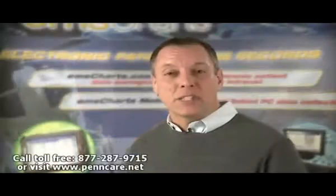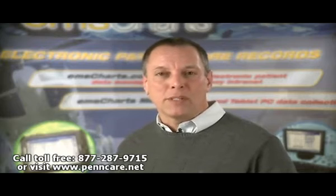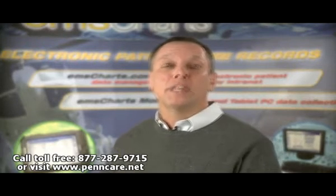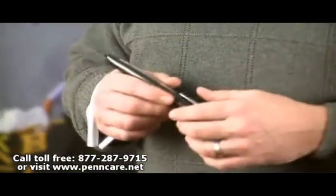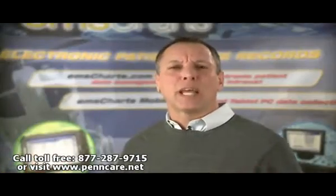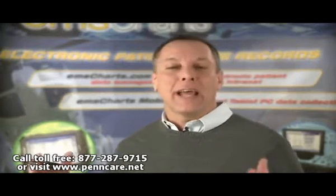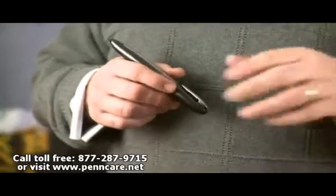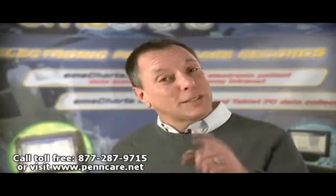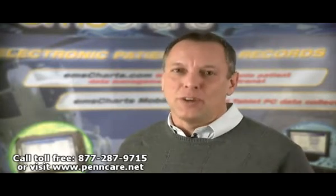Hi there. If your EMS agency already has an economical way to transfer handwritten patient documentation to an electronic documentation system, you can stop watching now. Also, if your agency has excellent compliance with documenting refusals at the scene, or you're stellar at collecting billing signatures on forms, you don't have to watch this anymore. You're still watching, so I must have struck a nerve — and you're still awake, so it probably wasn't your vagus nerve.